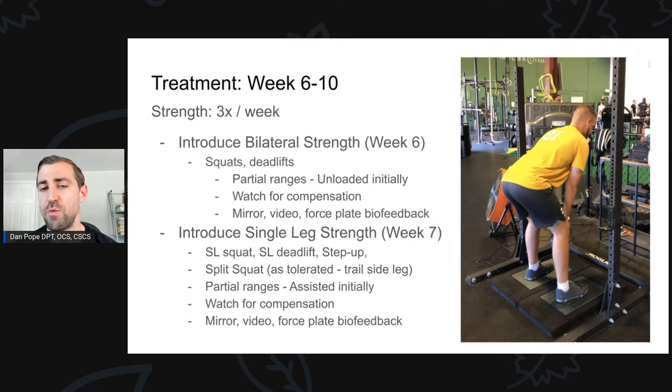Week seven — one week after we've introduced walking and bilateral strength — I'm starting to introduce single-legged strength. Just keep in mind it's the first time we've done this in a long while and the leg has gotten pretty weak. The movements I want to introduce are split squats, single-legged squats, single-leg deadlifts, and step-ups, but we have to start with very easy variations. In the split squat, the trail side leg is held into end-range hip extension, which can be aggressive in terms of stretching the front of the hip. I introduced the split squat but only push it if it's well tolerated. This patient did phenomenal with the split squat so we continued pushing and loading it over time.